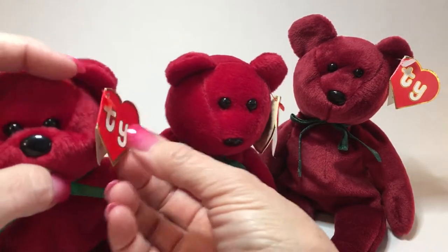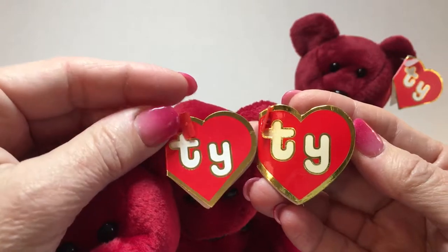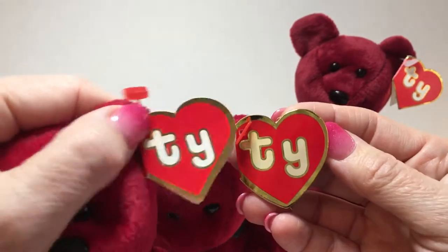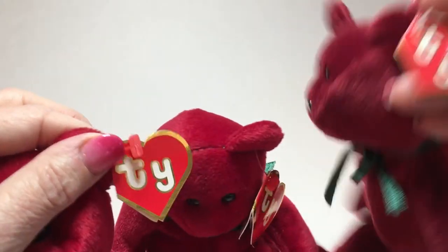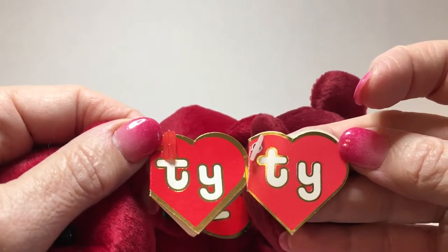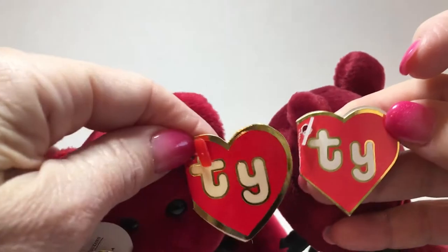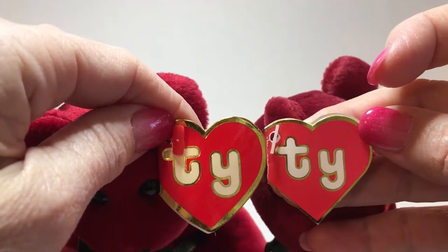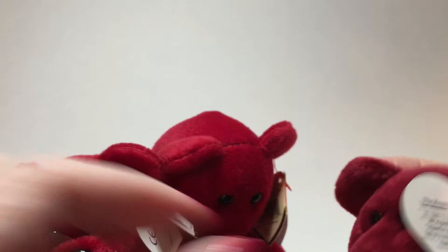When I look at the tags on the two counterfeit teddies, the gold is very thick around the edges, and one tag is almost a bubble shape versus the other which looks almost like a second-gen tag. Comparing to the original, the gold is almost a totally different color and very thick around the edges. It's almost like a totally different cut tag, so that's a pretty big clue that something's wrong.